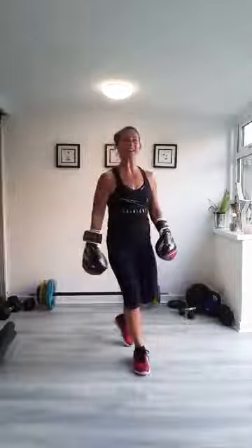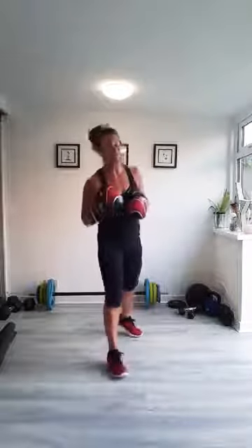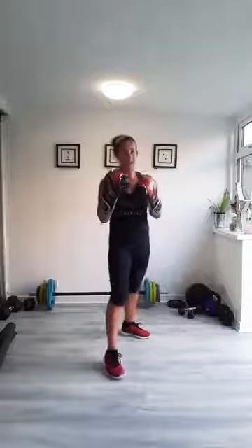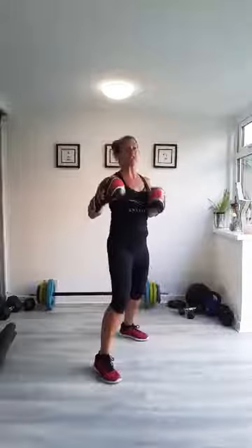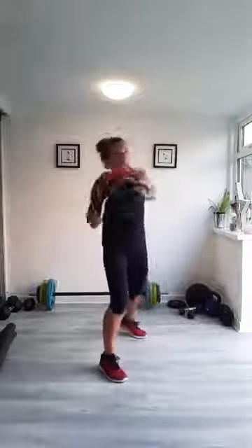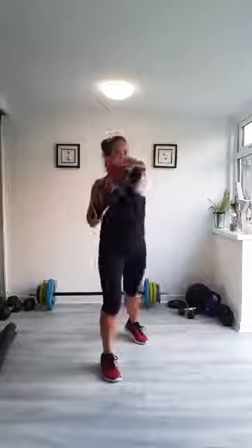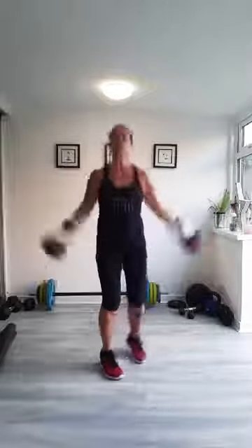Next 60 seconds is jabs and star jumps. Four jabs — left, right, left, right — then two stars. Option is half stars. If you're in doubt at any point, just keep punching. Four jabs, two stars — let's go. Four, three, two, one. Nice and strong with the star jump. Get your foot back into position before you punch. Breathe deep.